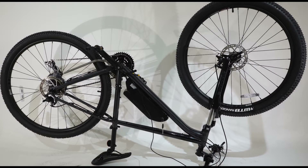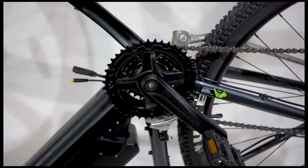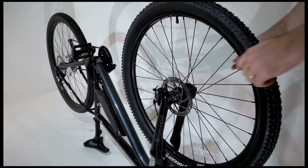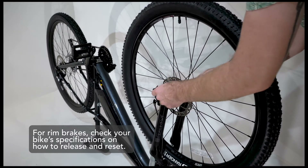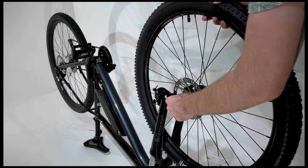To install your new Hilltopper Horizon hub motor wheel, start by turning the bike upside down with the handlebars and seat resting on the ground. Take note of what side the drive chain is on your bike, as this is the best way to orient yourself when installing the hub motor. For bikes with a disc brake, remove the front wheel and be sure to place a spacer in between the brake pads to ensure they don't lock shut.